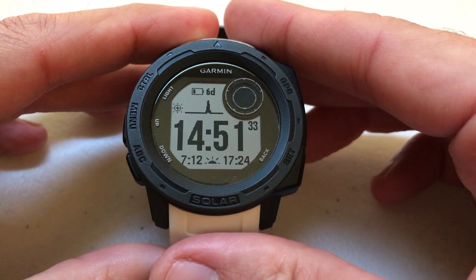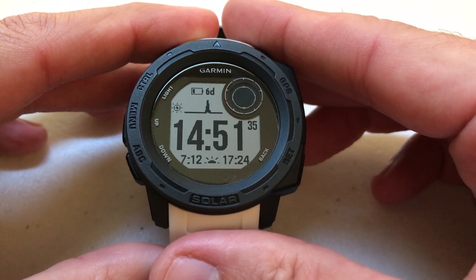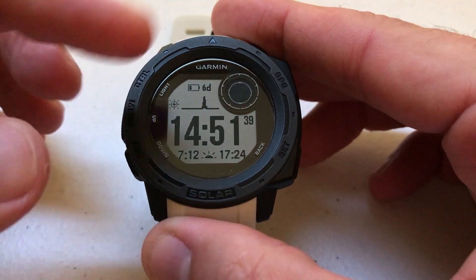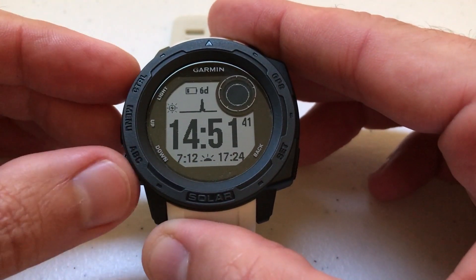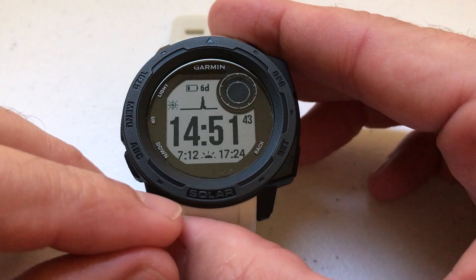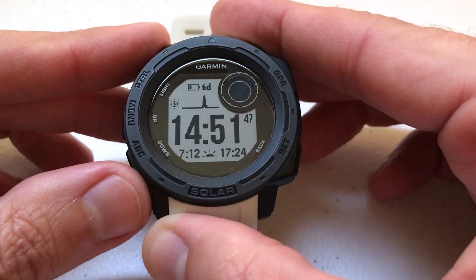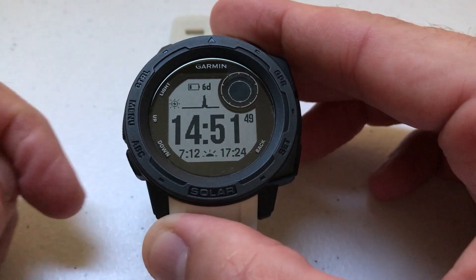It's kind of nice to be able to do this stuff on your watch, but if you've got a cell phone with you, it's a whole lot easier to do it on your cell phone. I'd like to mention I'm using the watch as delivered from Garmin. I haven't made any adjustments to any hotkeys, and this video should work whether you've got the solar version like me or whether you've got one of the non-solar versions — tactical or not, it should work for all of them.